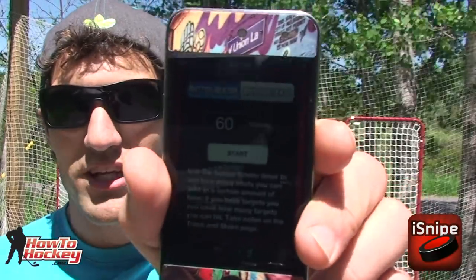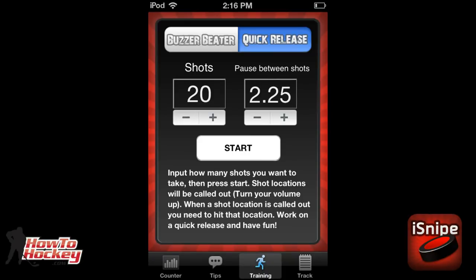You use your own creativity — try to hit targets in that amount of time. The next one is the Quick Release, and this one is really cool. I call out shots for you. You can set how many shots you want to take, say 10, and the time between shots, say two seconds. Every two seconds I'm calling out a new location — top right, top left, shoot left, right side, shoot low, shoot high — and whenever I call it out you have to try to hit that spot. It's training your quick release and reaction time. You can adjust to every one and a half seconds or every four seconds if you need more time.